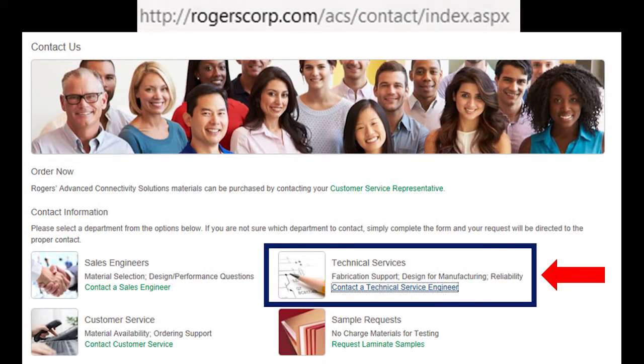Visit our webpage at rogerscorp.com to contact a Rogers Technical Service Engineer for more information about the CAF resistance of Rogers' high-performance printed circuit board materials.